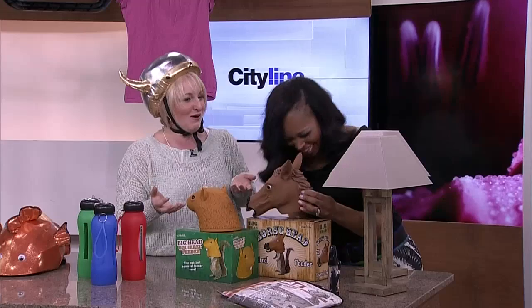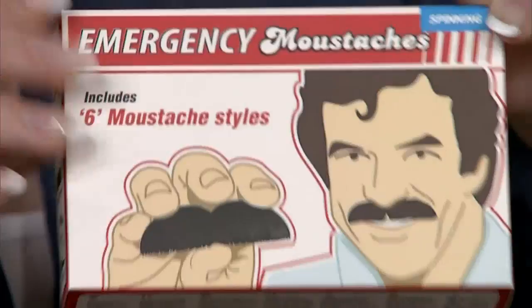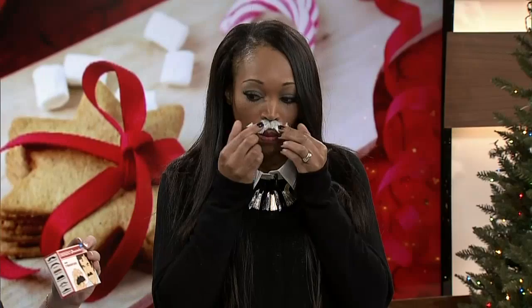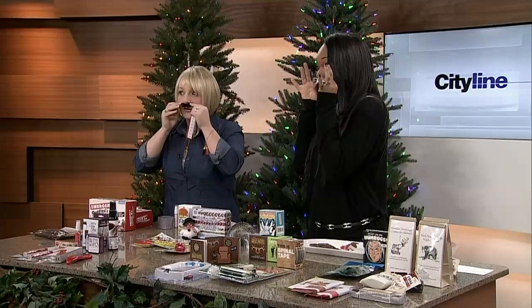Another favorite thing — because you never know when you're going to be caught short — is an emergency mustache. You keep this in your purse, and if you happen to see an ex-boyfriend across the way at the grocery store, you put this on and all of a sudden you're Tom Selleck and he'll never know it's you.